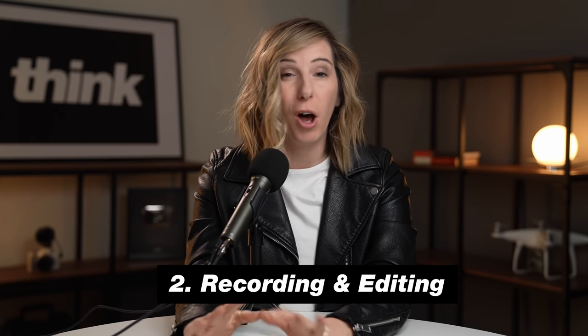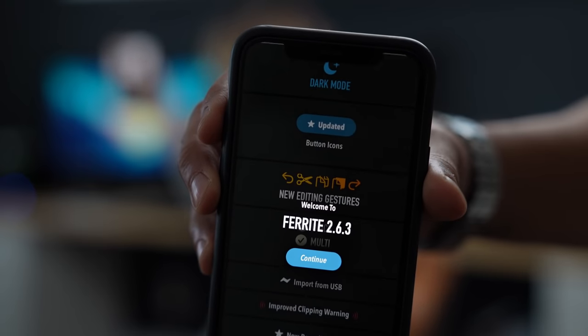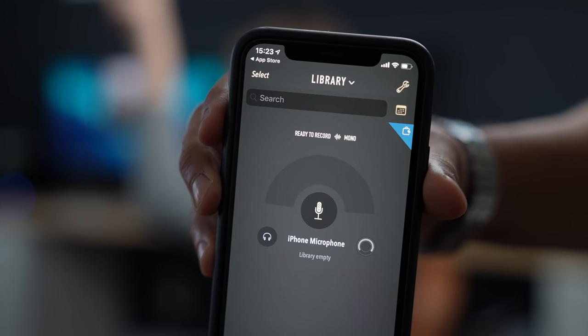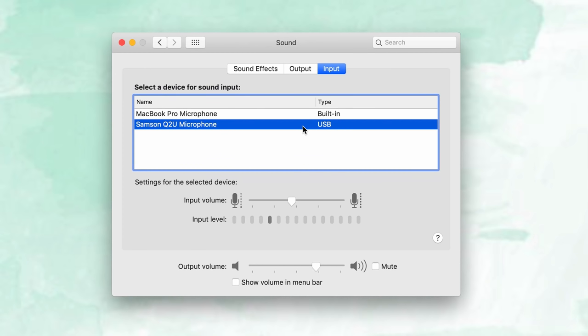Step number one was gear, and step number two is recording and editing. Podcasting is not hard — it's just making a few simple decisions at the beginning so that you can have success as you start to grow. You need to decide: are you recording onto your smartphone or are you recording into your computer? If you're using your smartphone, I recommend downloading a free app called Ferrite. This app will help you record directly into it and you'll have an audio file to upload later. If you are using your computer, you want to make sure that you select the right input, because computers don't normally auto-select the microphone you've plugged in — so go into your settings and select it.